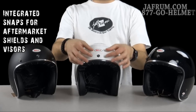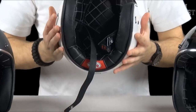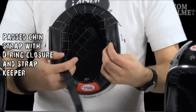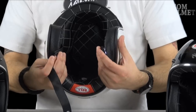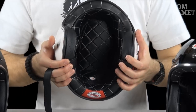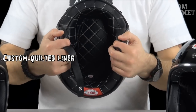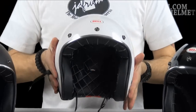The three snaps in the front allow you to put peak visors or any other aftermarket snap-on accessories right there. Flipping it up and looking at the interior, it's got a padded chin strap with leather, and then you've got your double D rings to hook up your chin strap, as do most helmets. It's also got a custom quilted liner with really padded ear pads on the sides.